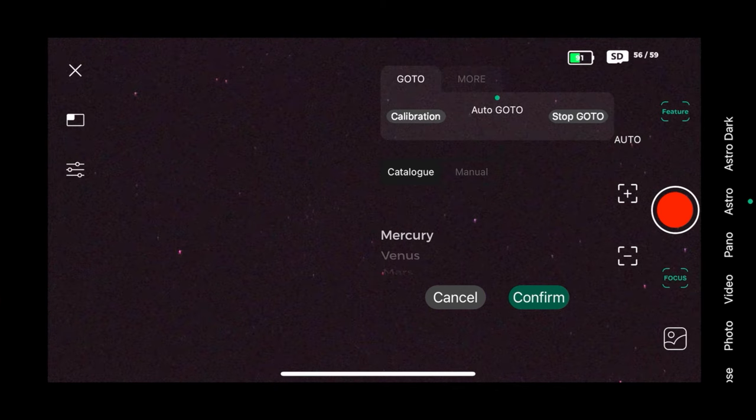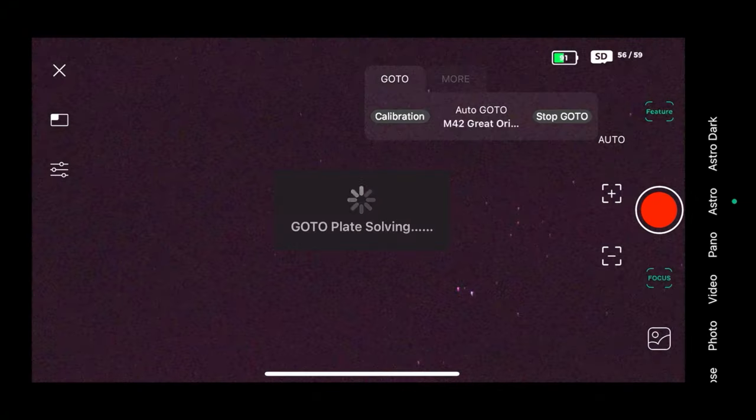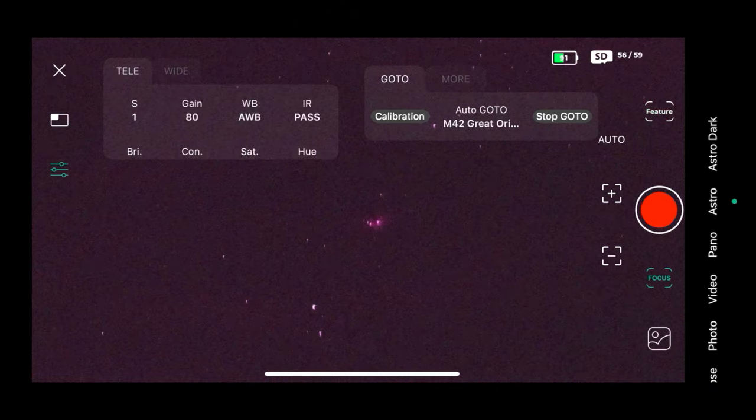The calibration was a success. If you run into any problems, always check you have the latest firmware, and I'll put a link in the description to beginner tutorials with more detailed documentation. Now that it's calibrated, you can see in the screen recording that many stars are visible that I can't see with the naked eye. I'm now using the auto go-to feature with the catalog, scrolling down to select the M42 Great Orion Nebula. I can see the Orion Belt in the sky — I'll hit confirm and the telescope will automatically reposition to the nebula, completing plate solving and tracking its exact position.